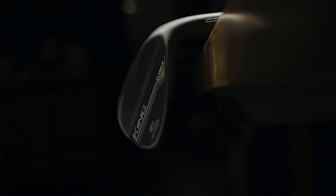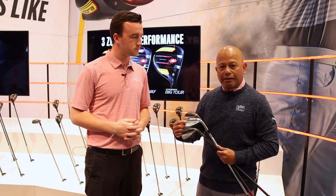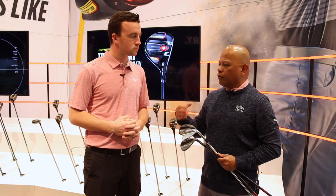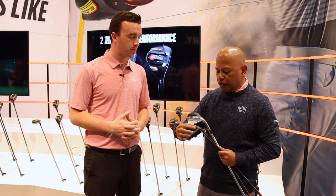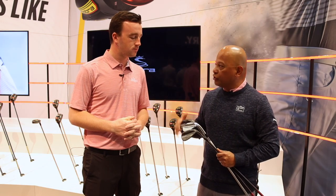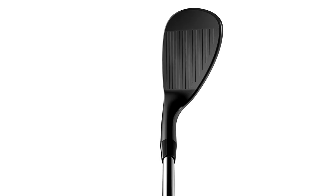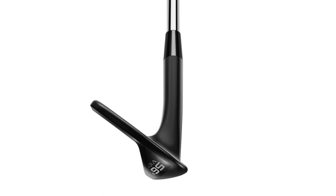We also added new grinds. For those who play in softer conditions and want a thicker sole or soft bunker play, we have the wide low grind, available in 56, 58, and 60 — great for softer or fluffier conditions and bunkers. For those who love a classic grind with less relief but more bounce, the classic grind is a great all-around wedge. You can combine grinds to fine-tune your bag — a versatile in a 60, wide low in a 56, or classic in a 52.